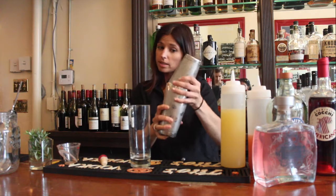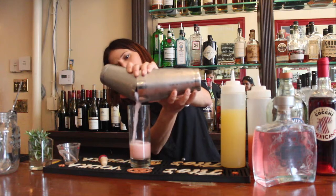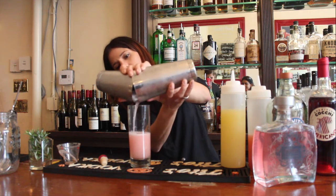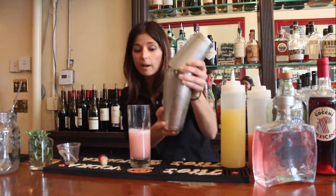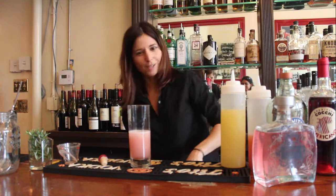I'm going to use a Collins glass, just for presentation sake. You could also use a double rocks glass. I think this drink could be served up as well, but I'm going to do rocks since it's summertime and it's kind of a nice refreshing drink.